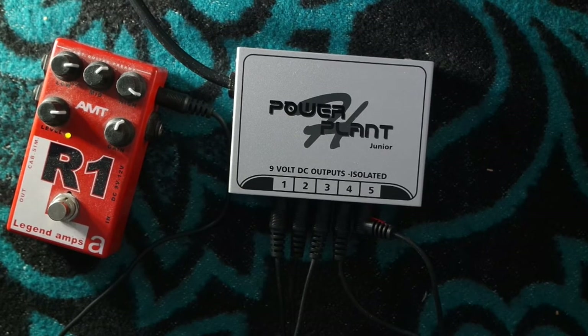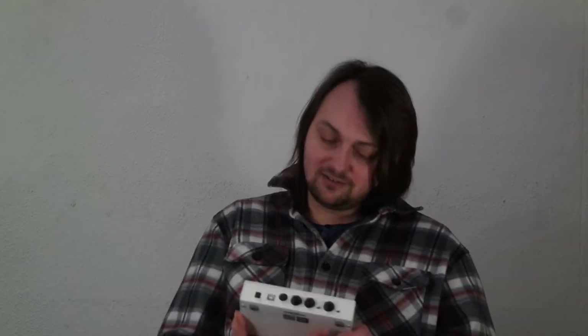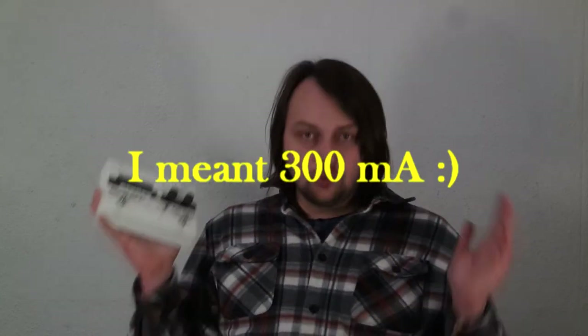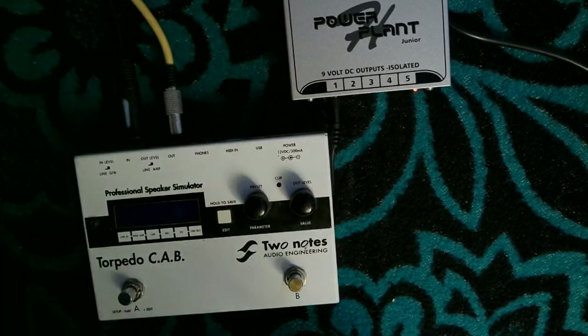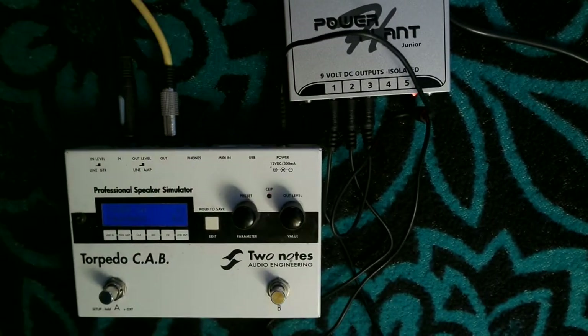So I made a couple of tests. First, I connected multiple outputs together and left it for a while — after two hours it still works and nothing was damaged. For the second test I wanted to figure out if you can power something that requires more than 240mA. The only power-hungry device I have is this Torpedo Cab from Two Notes, which requires 200mA but at 12V DC. You can power it with 9V DC and get a little more scratchy noise, but it's perfect for this test. As you can see, the Torpedo Cab works well powered by three outputs connected together, but gets in trouble with only one or two outputs, which proves my theory.